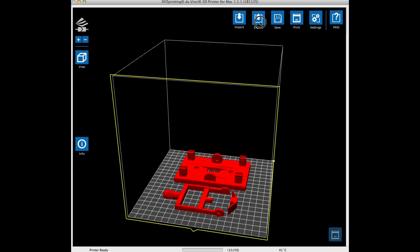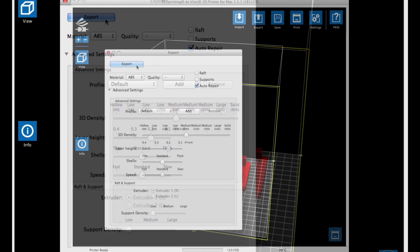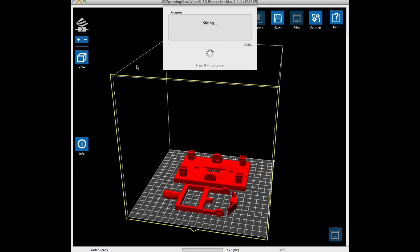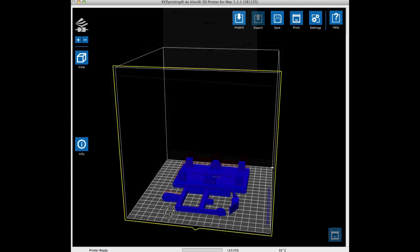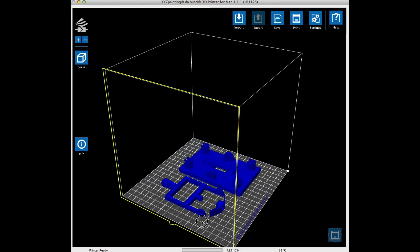So I decided to try and re-slice it. This time I brought it in, and when I hit export I chose the same settings — 0.2 and 20% — but then I selected the auto repair, which was part of the XYZ software. It went through the same slicing. Everything looked the same, but when it was done, if you look close now, the arms are intact. Everything looked as it should be.